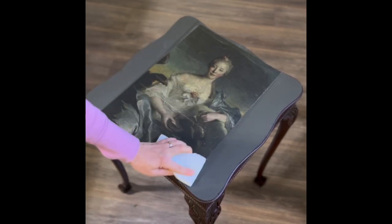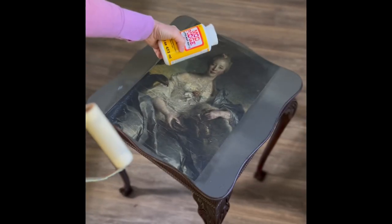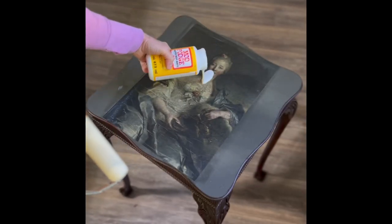Here I used a polishing pad by Prima to smooth out the image on the surface, and again I used Mod Podge and a roller to seal in the whole image. The Mod Podge dries clear, so you don't have to worry about all the roller marks on the image.